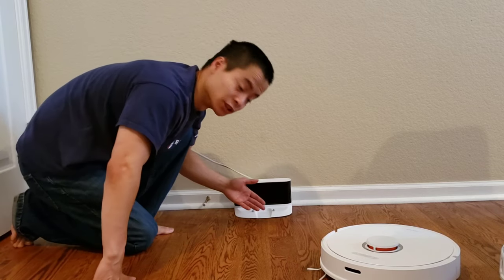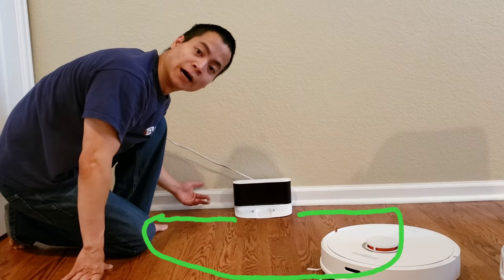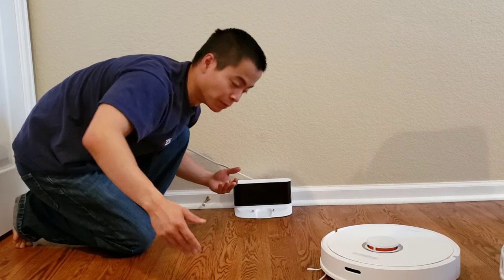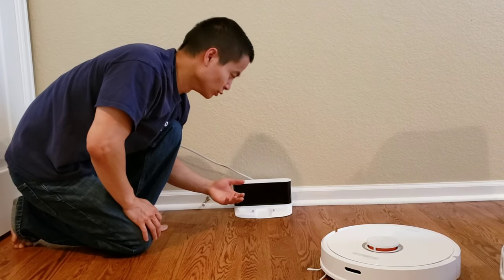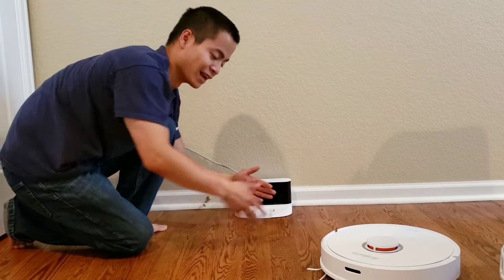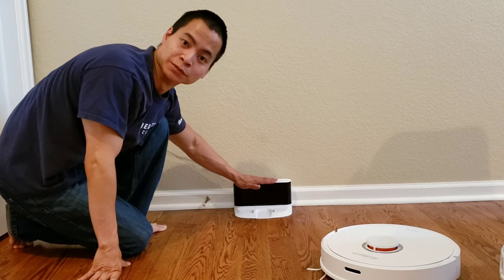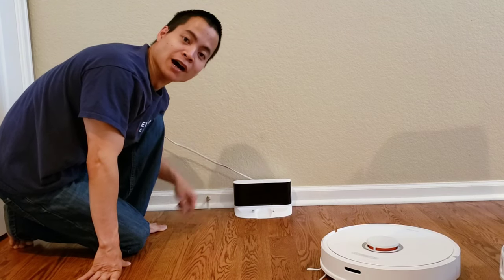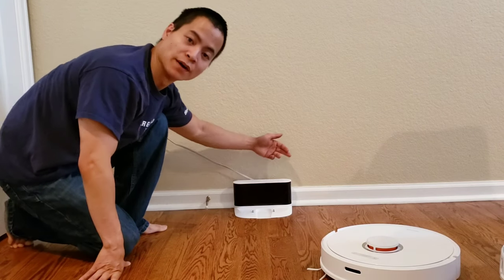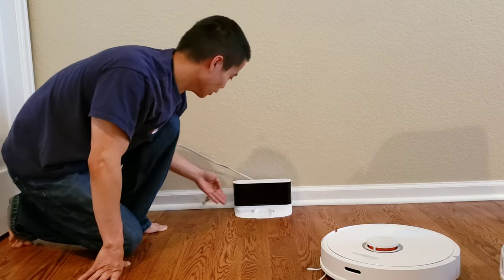Just for testing purposes, you do want to have a nice open area — you don't want to have any objects near it. But I'm just going to do this location for now just to show you how to set up the robot. In the instruction manual, you want to have about a foot and a half of space on either side, and about a couple feet outward. One thing to note is you can actually have the cable coming out this way or this way.